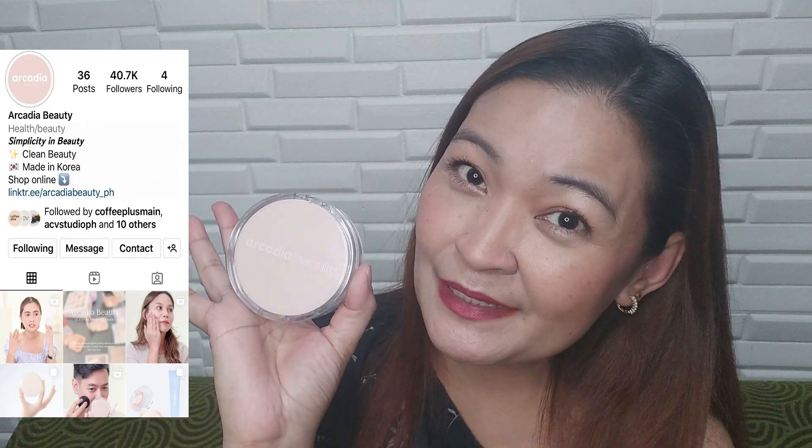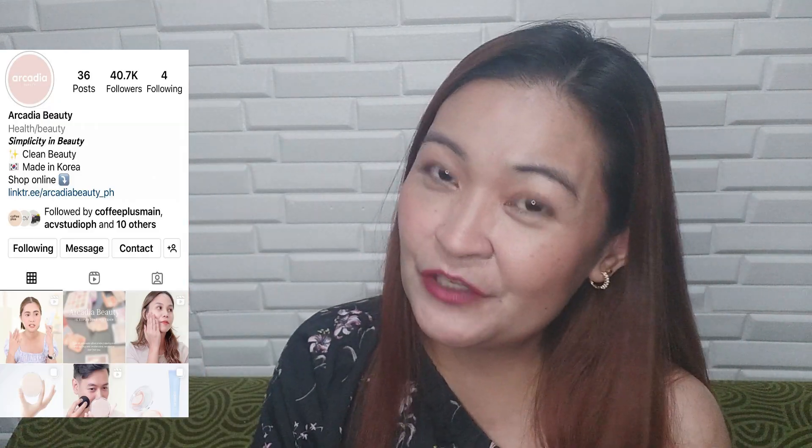Walang amoy, maganda. Hindi tayo pare-pareho ng skin — hindi lahat oily. For me, pwedeng maging maganda to sa akin pero hindi maganda sa inyo, pwedeng maganda sa inyo pero hindi maganda sa akin. Minsan kailangan din natin itry yung mga bagay-bagay — paano natin malalaman kung ano yung maganda sa atin kung hindi natin itatry. Try natin kung ito na ba yun, ang Arcadia Beauty. So that's it, guys! Yan na yung aking review for Arcadia Beauty. Thank you for watching! Please like and subscribe and don't forget to hit the notification button para updated ka pag may bagong video. Maraming salamat!